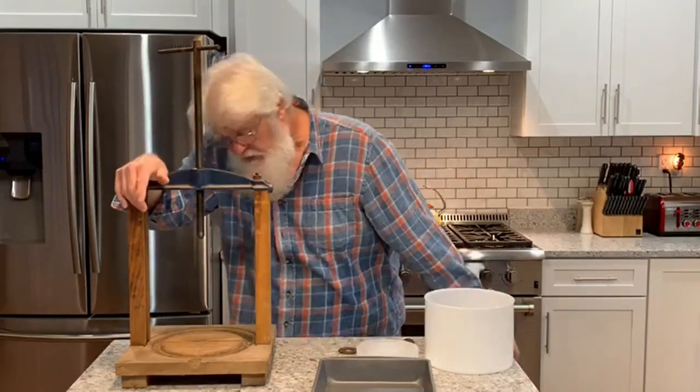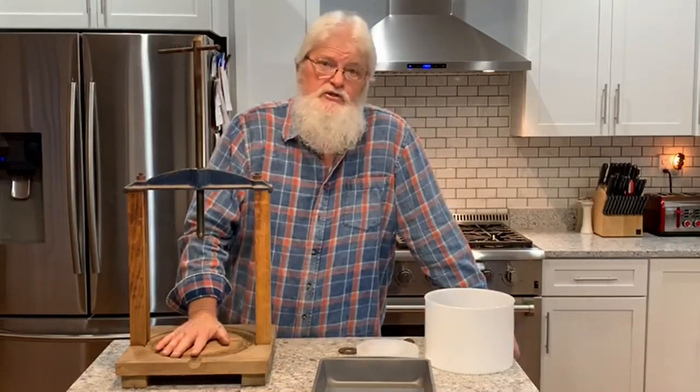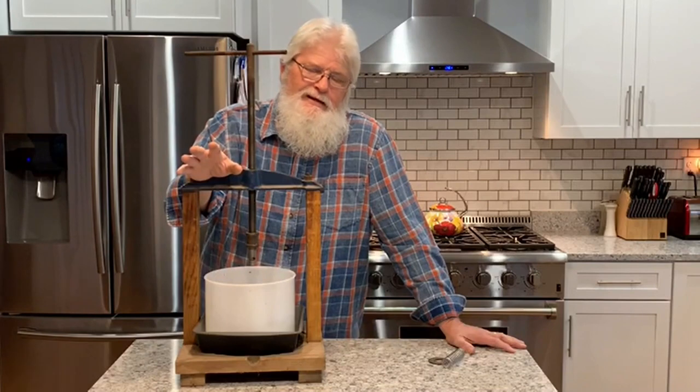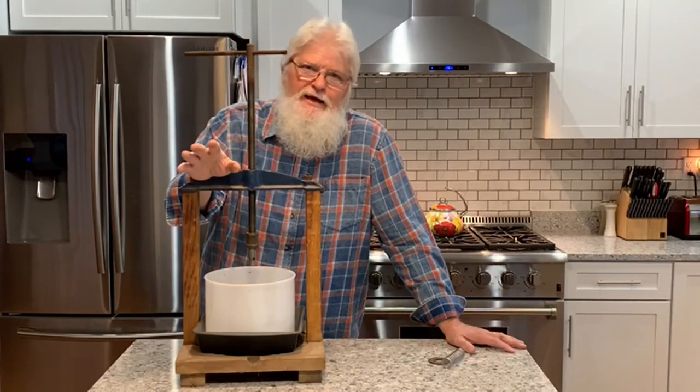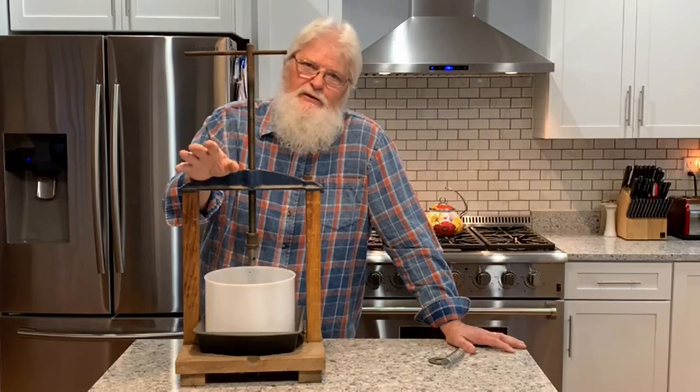I'm going to take this, I'm going to repair the bottom of it, and I'm going to turn this into a cheese press. You might say, why am I doing this now when it's going to be a year and a half or so before we ever have goats old enough to milk?